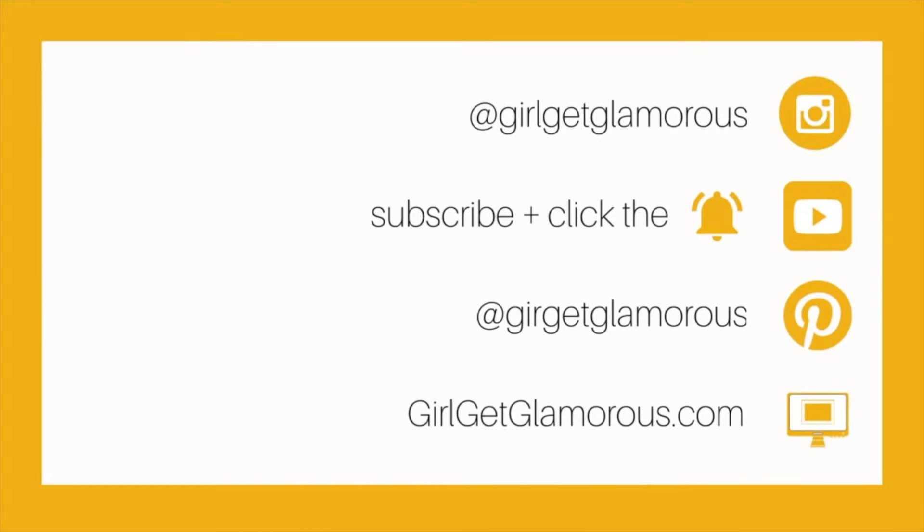I hope this video helps! Feel free to ask any questions below. As a reminder, I am not a licensed colorist, so I can't answer specific questions about your hair color — like what to do if you're brunette wanting this shade. For those, please reach out to a licensed colorist. I can answer questions about my formula and anything you'd like clarification on. Thank you so much for watching — I'll see you in the next video!